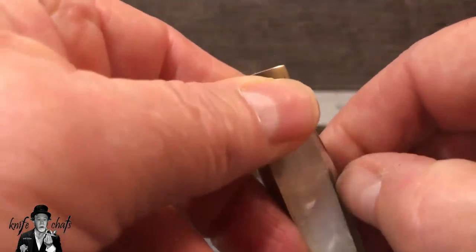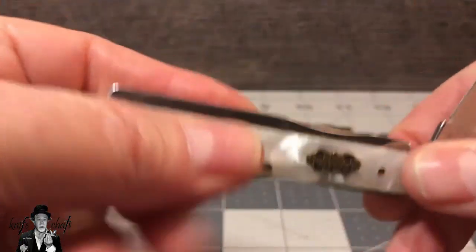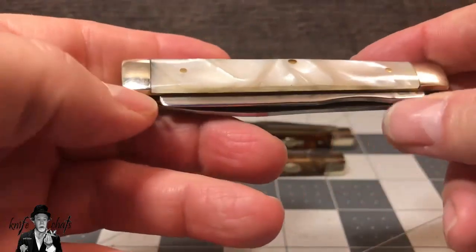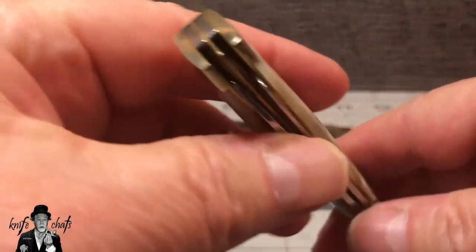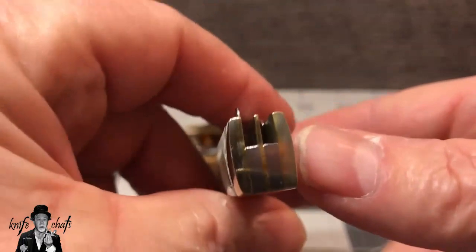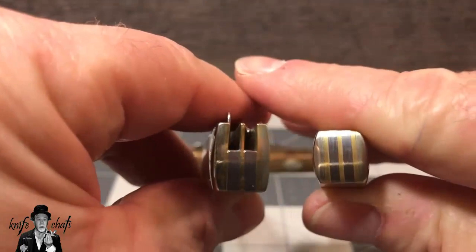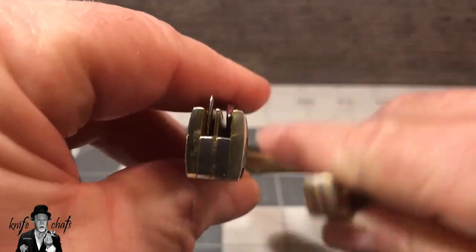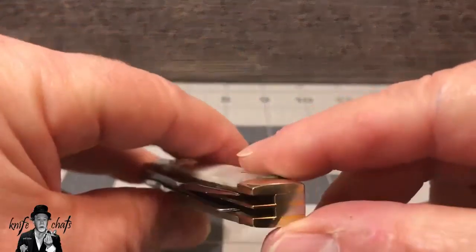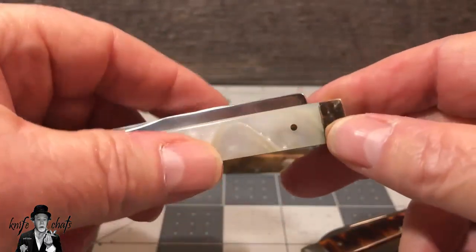It's got the things I was looking for — a nice spear master blade, and there's no half stop, but that's not a big deal. It also has a spatula, which is really cool. But then when you turn around to the end, I don't know what they were thinking with the pill crusher end. It's open, which means if you're actually crushing something, all that powder could fall down inside there. That's not a good idea.